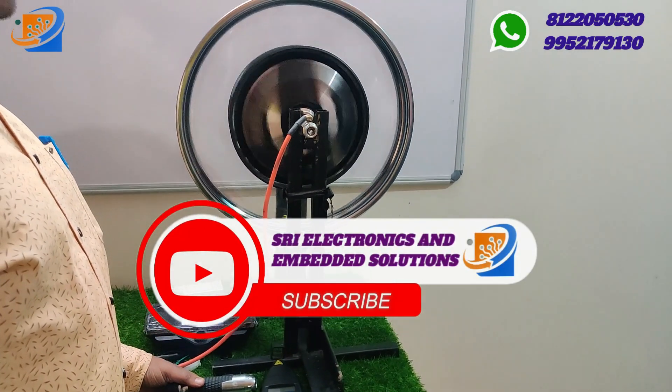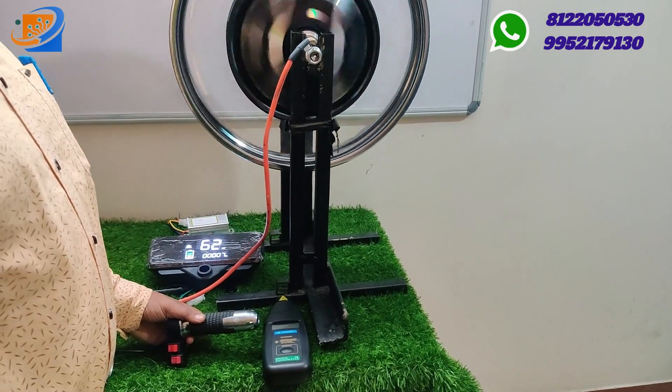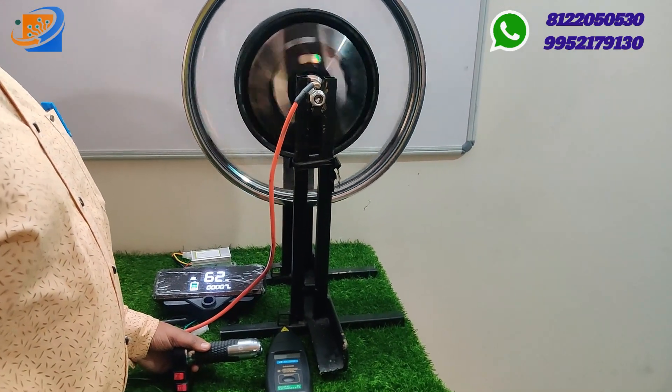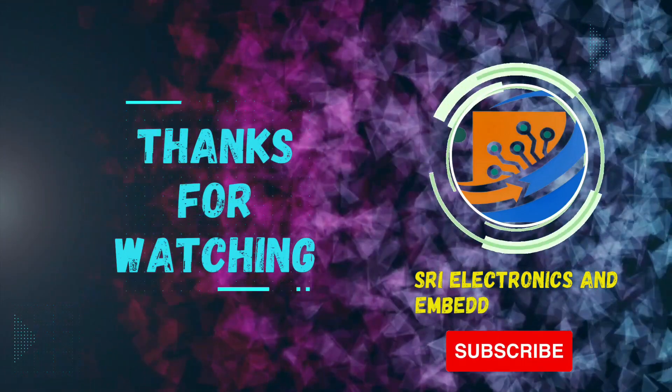For more details, kindly visit our website SWESonlinestore.com. Thank you. Thanks for watching. See you in the next video. Bye.